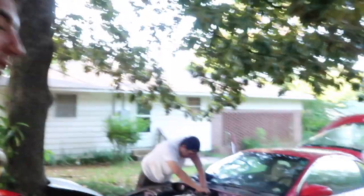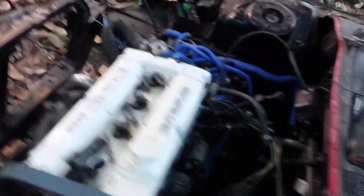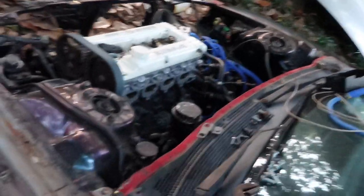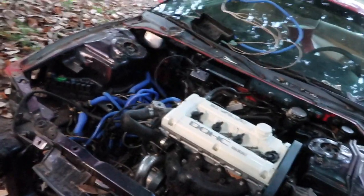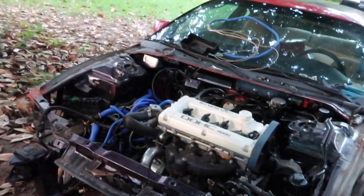We're going to stop for today because it's getting a little bit dark and we got other things to do. This is as far as we got — we got almost everything ready to take off the heads and probably even take out the motor. We just gotta unbolt the transmission and stuff, but first we need to push it into the shop so we can work more comfortably and actually be able to use the cherry picker and the engine stand.